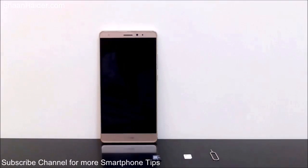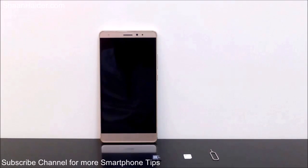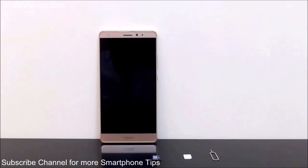Hey guys, this is Sean from seanwitha.com and in this video I'm going to show you how to insert the SIM card and the memory card inside the Huawei Mate S smartphone. Huawei Mate S has a non-removable back panel and the battery is already inside it, so we just have to insert the SIM card and the memory card.